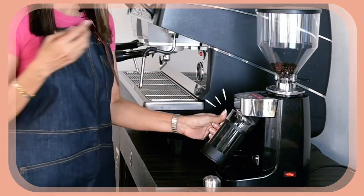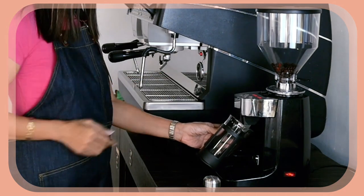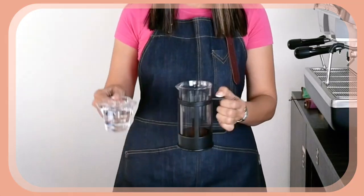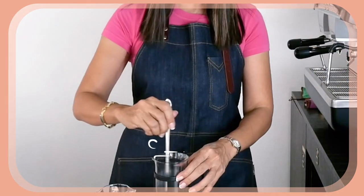I'm going to grind my coffee straight into my French press — 7 grams. It is already programmed to pull 7 grams. Then add 70 ml of hot water. Give it a quick stir and we are going to wait for 4 minutes.